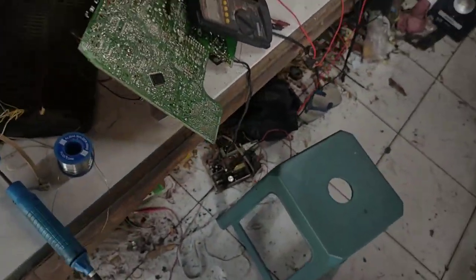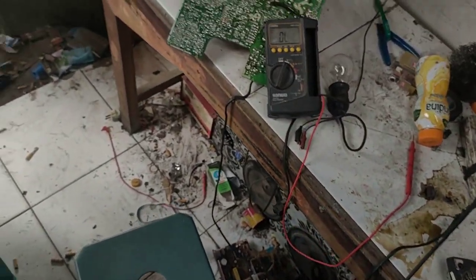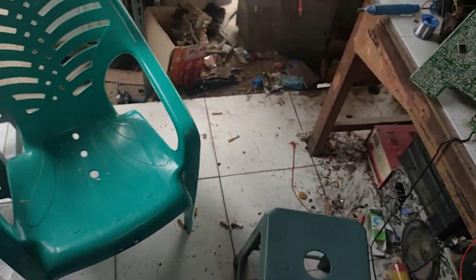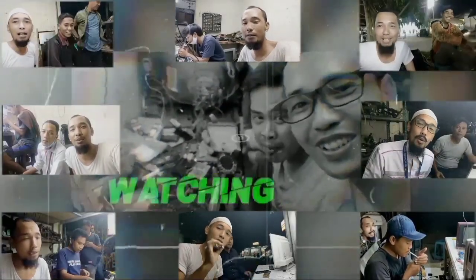Udah beres. Jadi walaupun permasalahan yang amat sepele, memerlukan bolham lampu karena itu adalah standar SOP. Kurang lebih, saya mohon maaf. Wabilahi taufik wassalamualaikum warahmatullahi wabarakatuh.